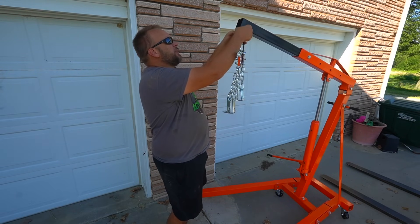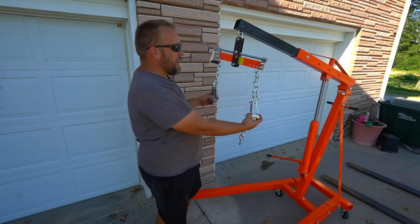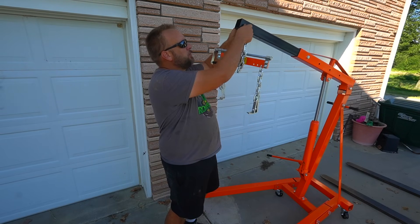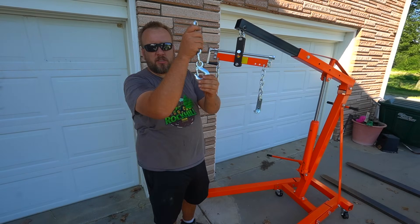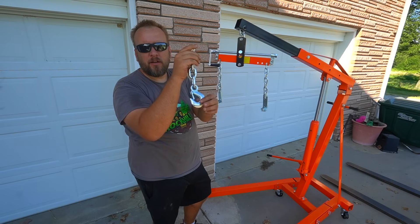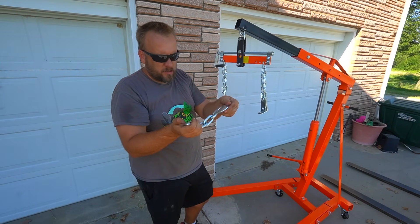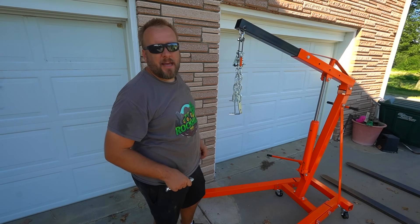It came with this kind of split setup here — I believe that's used to actually hook to an engine. I'm not doing that, so I'm going to take this off. You just remove one bolt right here, then you put your chain through. I'm going to use this hook right here, or over time I'll probably get a bigger one. I've got a bunch of chain and some heavier duty hooks, so I'm not sure what this is rated for but I'll look that up.